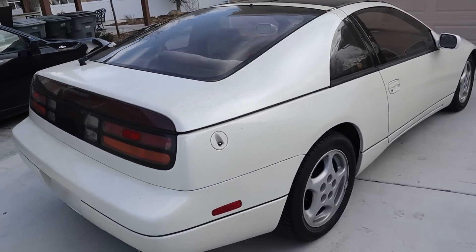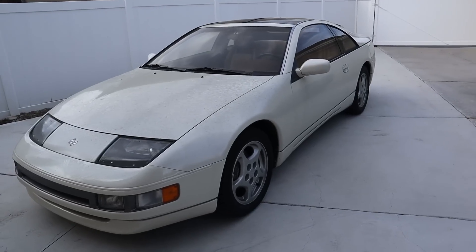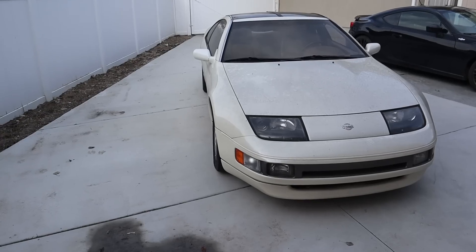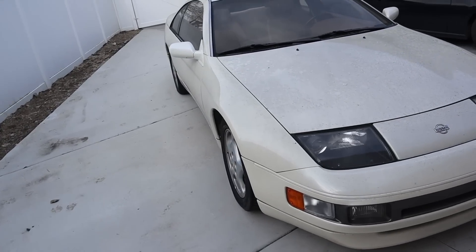For this car the customer is looking for around 150 to 200 mile range. They're also looking for something relatively quick, kind of like a Model 3. They also want to do things like air conditioning. First we're going to tear everything down to see where we can place things and what we can do to accommodate all the customer's wants.